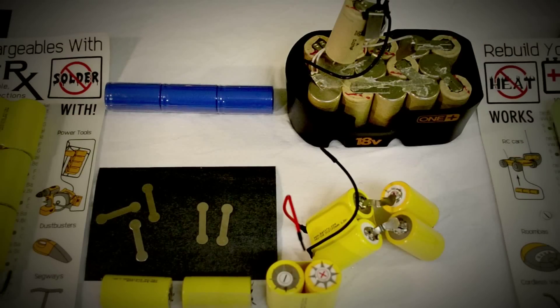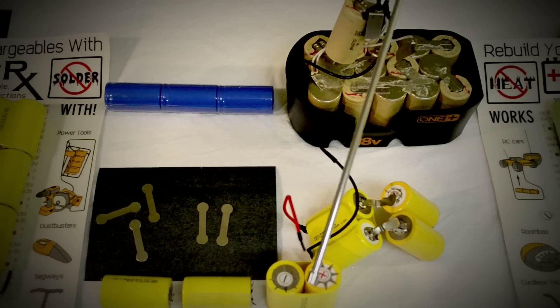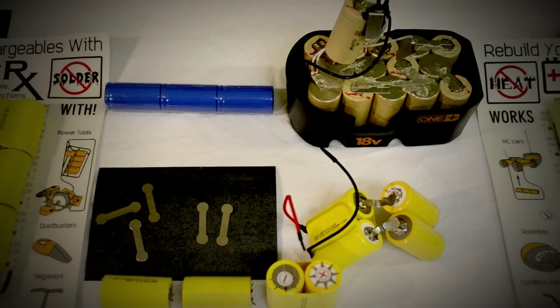There are a few variations of the sub-C configuration. Straight and offset are both connected in series using exactly the same materials. We showed you the power tool offset connection; now the straight series for RC cars. Here is the standard barbell and either a pair or single cell. Put a crease in the middle of the barbell so it looks as so — you can do this with a pair of needle nose pliers. Place one end in the center of the star on the positive end and connect to the other side, which should be negative, and fold the arms.